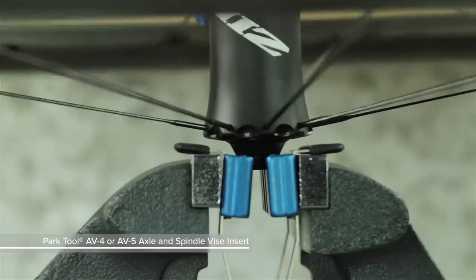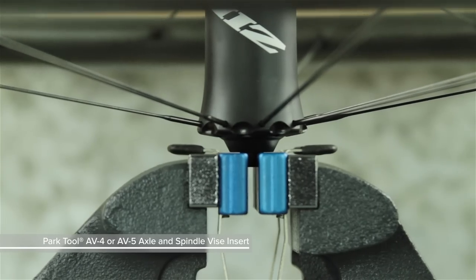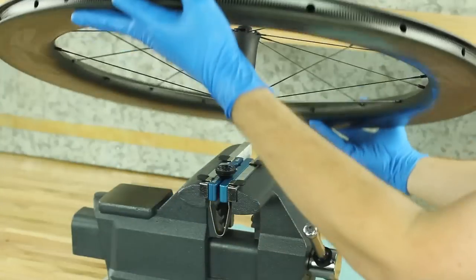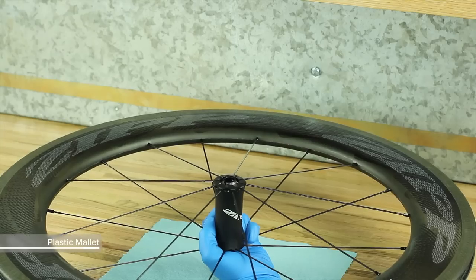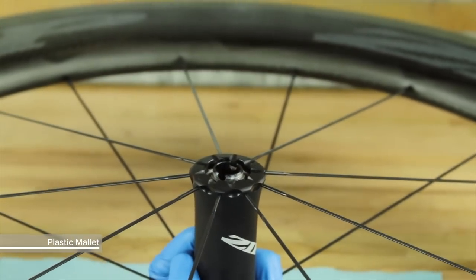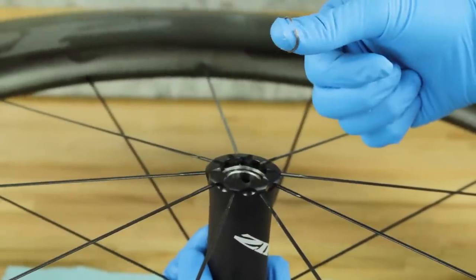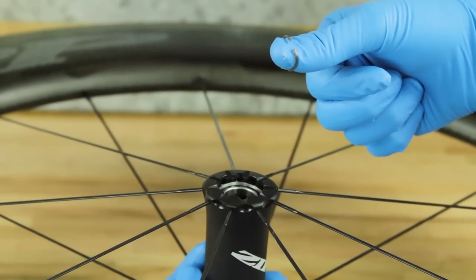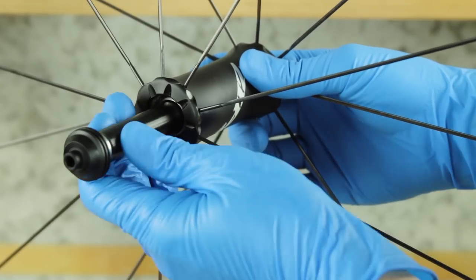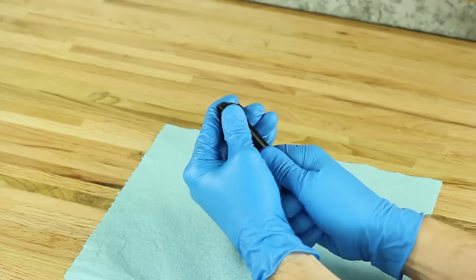Clamp the small diameter of the non-drive side end cap into the smallest slot in the vise insert tool and pull up on the wheel to remove the end cap. Gently tap the exposed axle end with a plastic mallet to dislodge it from the hub bearings. Push the axle through the hub shell and remove the wave spring. Remove the axle from the hub. Remove the drive side end cap.